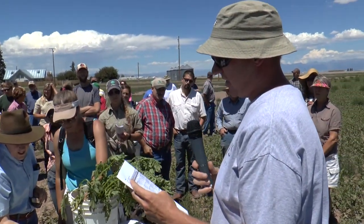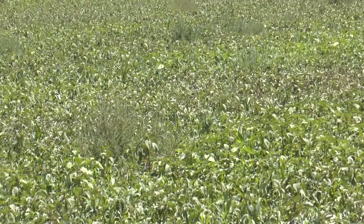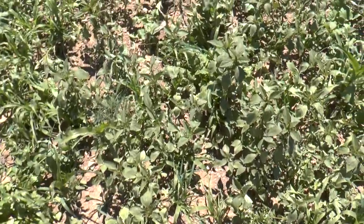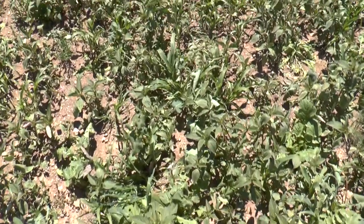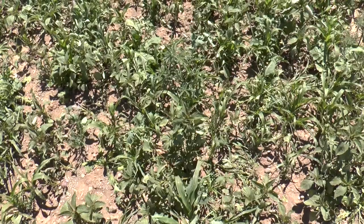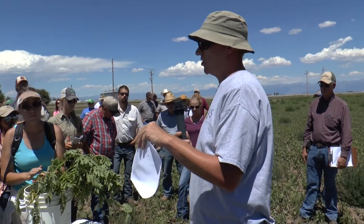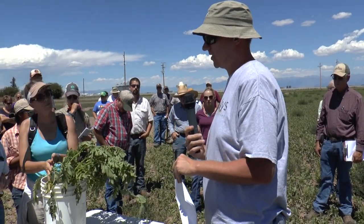We're using a 15-species mix this year on the green manure crop, which is this outer buffer strip. We've got lentils, chickling vetch, spring forage peas, chickpea, oats, pearl millet, brown top millet, brown midrib grazing corn, broadleaf mustard, nitro radish, impact forage collards, turnips, flax, sunflower, and buckwheat. It's real similar to the mix I had last year, but I did add more flowering crops to it this year — I'm really emphasizing the habitat for beneficial insects this year.